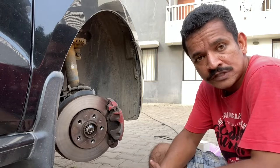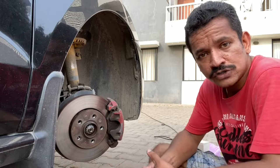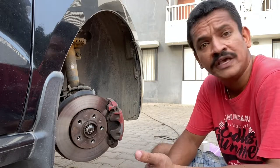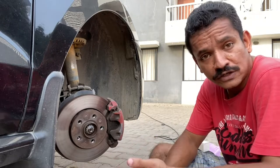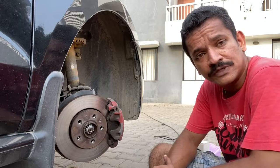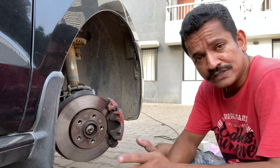A lot of sports cars come with painted calipers straight from the factory, and a lot of entry level crossovers have now started coming with painted calipers — case in point the Kia Sonet, the Kia Seltos, the Hyundai i20 N-Line. All these cars come with painted calipers straight from the factory. Today I'm going to show you how to paint these brake calipers by yourself.